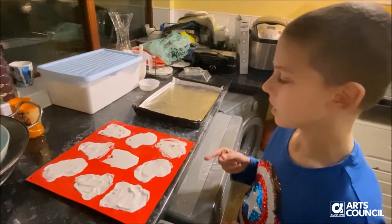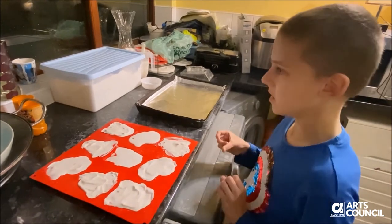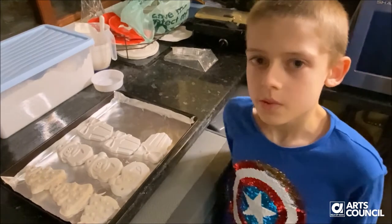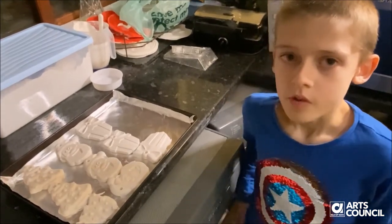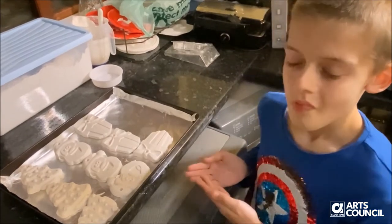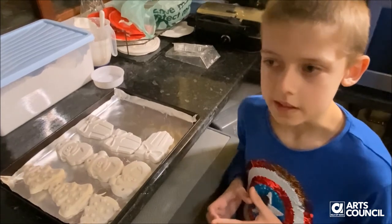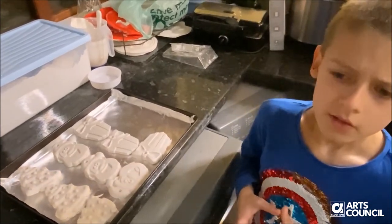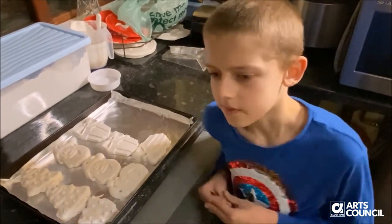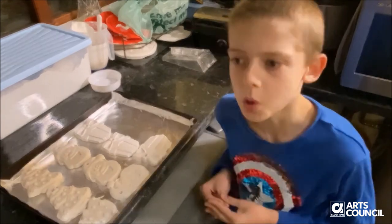This is what they look like when I'm about to take them out after 45 minutes. So I hope you enjoyed this video and this is what they look like. Aren't they beautiful? And I'm pretty sure if you put them on the radiator then they should dry and be ready for painting in about one day.